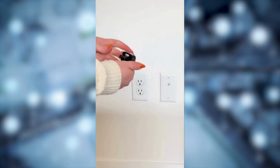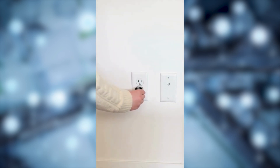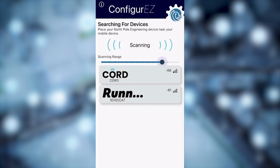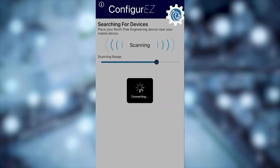Let's walk through how to set up Cord. Make sure to plug it into any USB outlet. Now open your app and connect to Cord. You can move the range around until you see Cord pop up.